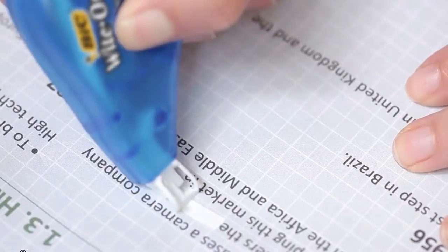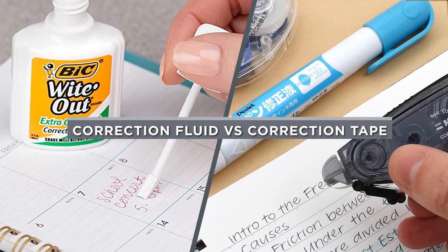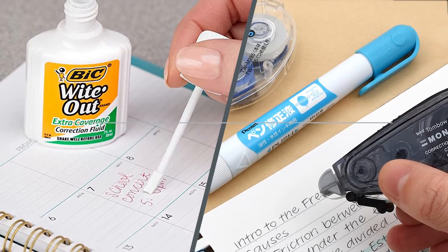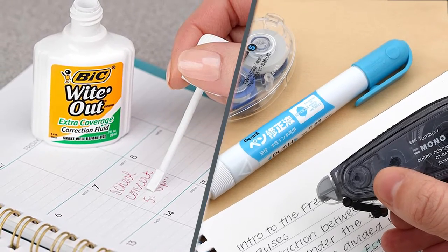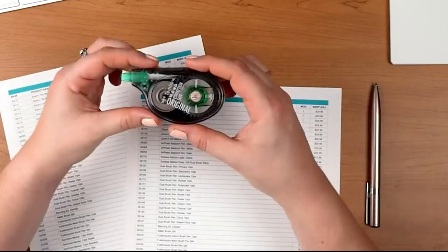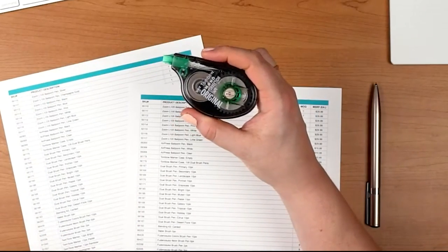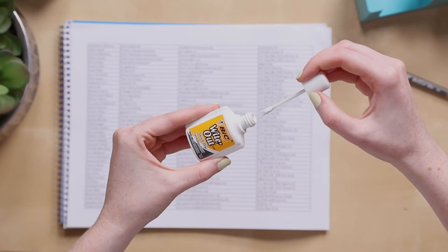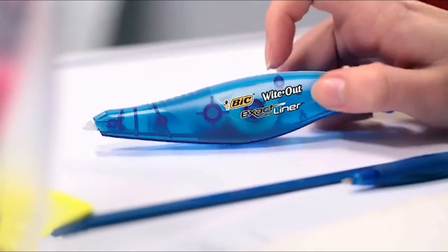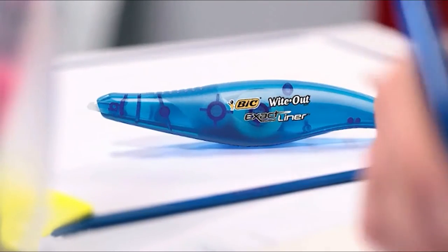Hello and welcome to our channel. Today we will be discussing correction fluid versus correction tape. If you're someone who frequently makes mistakes while writing, then this video is definitely for you. Both correction fluid and correction tape are popular options for correcting mistakes made during writing, but which one is better?